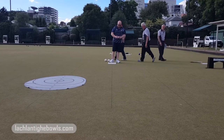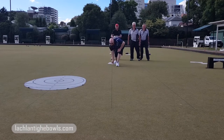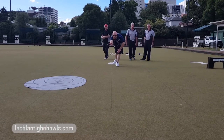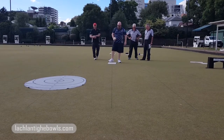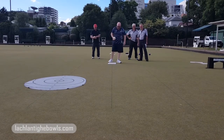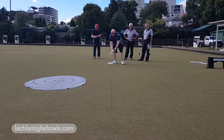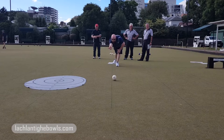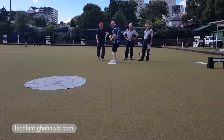Now Dan is throwing the jack. His spot is perfect, his mat placement is good. Now he's drawing straight down this line.